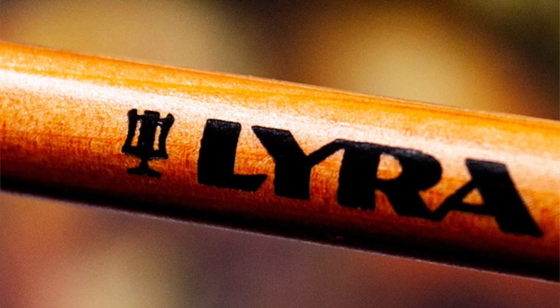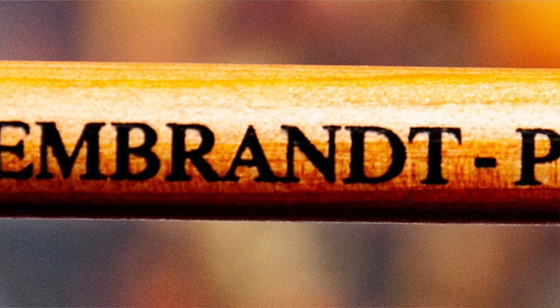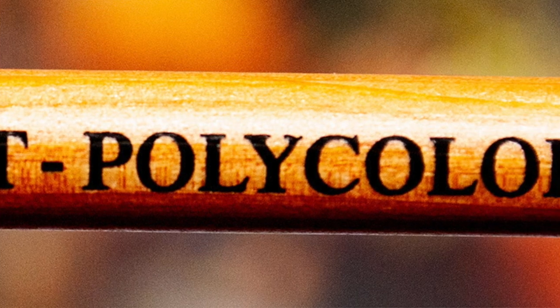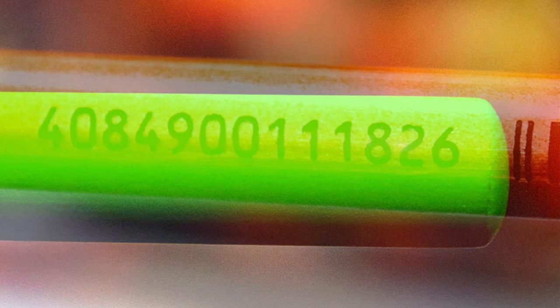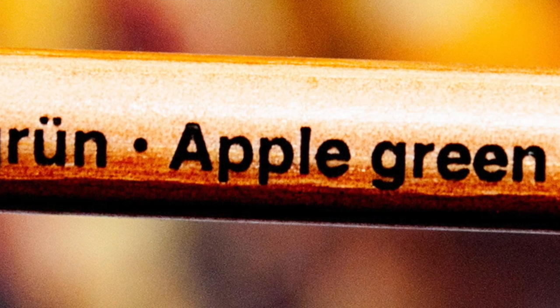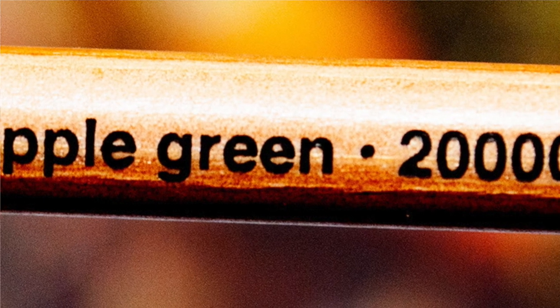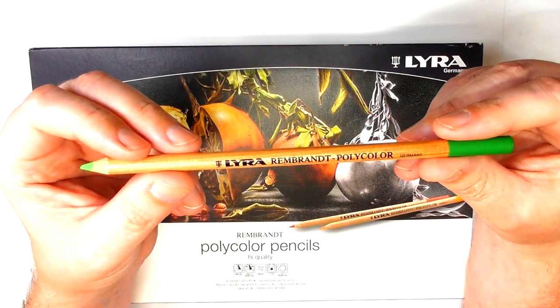Along the pencil barrel we have the Lyra logo, then 'Rembrandt', the type which is 'Polycolor', and 'Germany' — a German-based company. At the very end is a one-inch pigment identifier with a color cap. On the other side is a barcode, the pigment name in both German and English, and a number because these pencils are open stock and can be purchased individually. The barrel itself has a beautiful wood grain — it's a really attractive looking pencil.